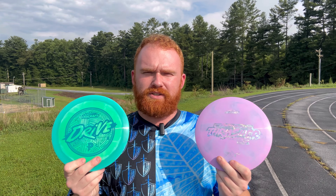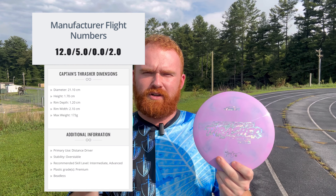Hey guys, my name is Ben Howard and today we're out here at Flat Rock Middle School to take a look at the two newest distance drivers from Discraft. We've got the Captain's Thrasher and the Drive. The main reason I want to take a look at these two today is because obviously they're the newest discs from Discraft, but as you can also tell from the flight numbers, these are really similar discs, and if I put them up side by side, I'd be curious to see if you can actually tell any difference between these two at all.